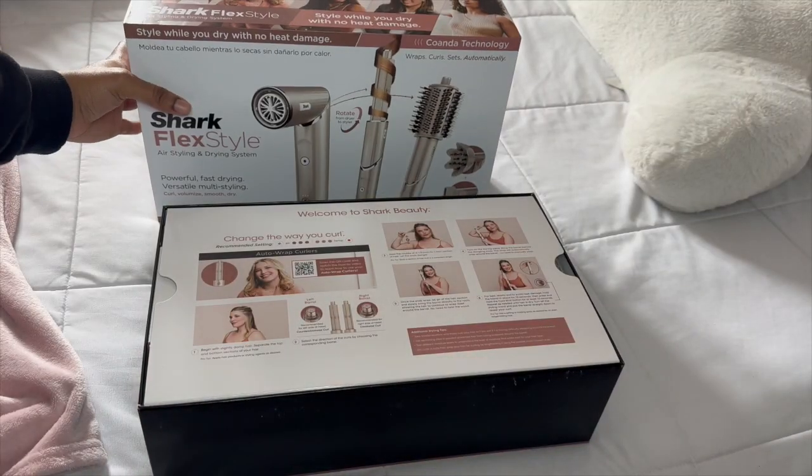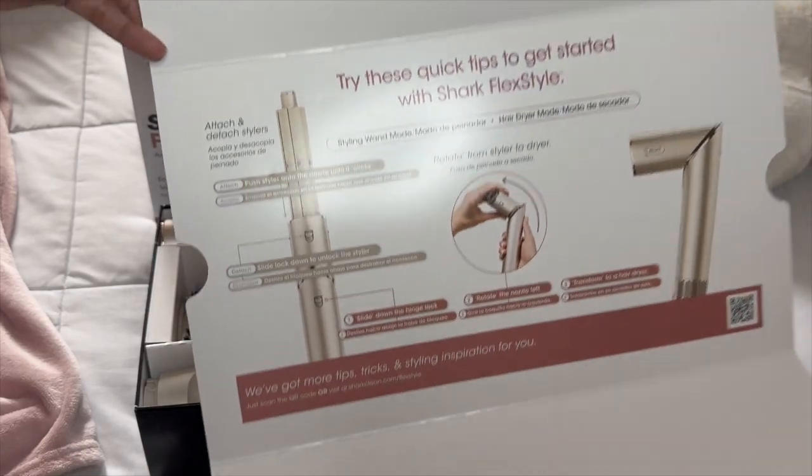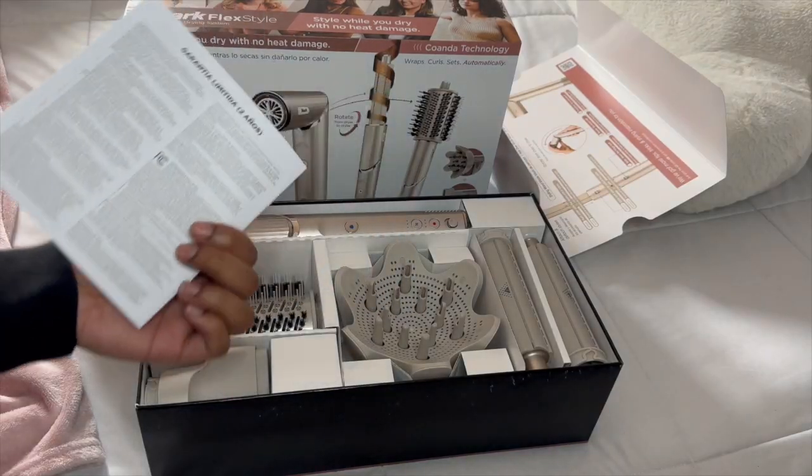Let's review this. So when you first open the box, you get a little pamphlet — the first half talks about how to use it, and the back shows you how to twist it and stuff. You also get a little styling guide to further show you how to use it. And then there's another instruction guide just in case you need to troubleshoot it.